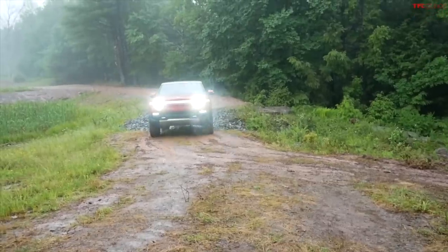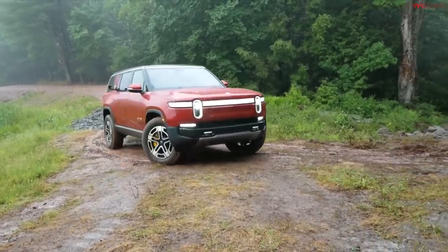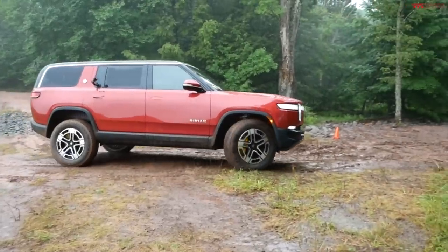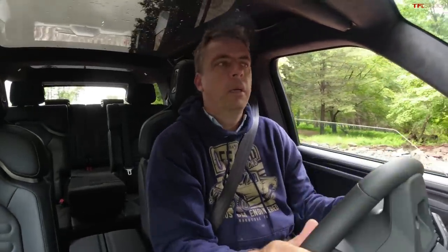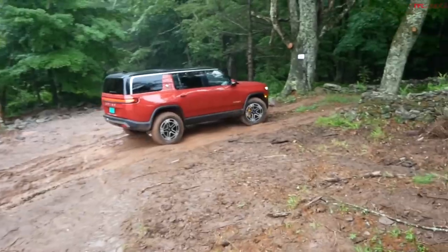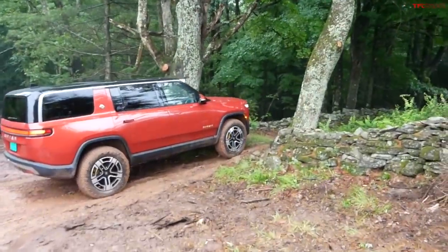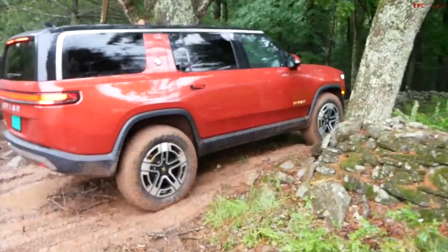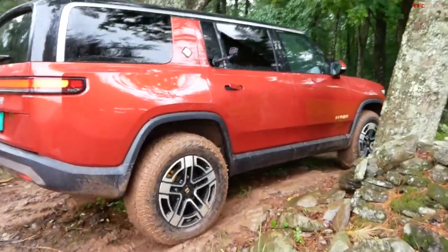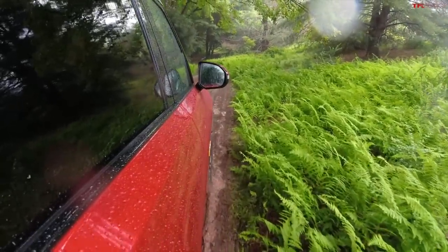Now I'm in the R1S SUV, making the tight approach to the entrance of the trail. In the SUV I'm already feeling like this is a smaller vehicle, and I feel like I didn't have to make quite as wide a turn. They're the same width, but the additional length of the truck makes you a little more aware of its size.